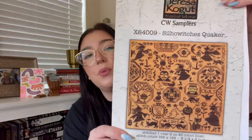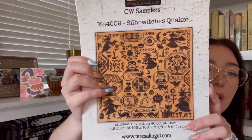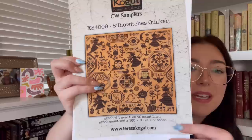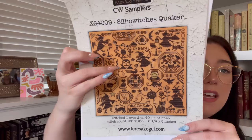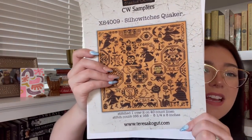This bag houses my Teresa Kogut Silla Witches Quakers chart. I love a good monochromatic Halloween piece, but I liked the pop of colors in this one. You get your Dracula, Frankenstein, and this little weird pumpkin guy — I felt like it gave me some things the other ones won't. I chose a really funky fabric for it: Jackson Fabric Arts in the colorway Burnt Sienna. She only carries 32 count, so I got a 32 count — this is two over two stitching.